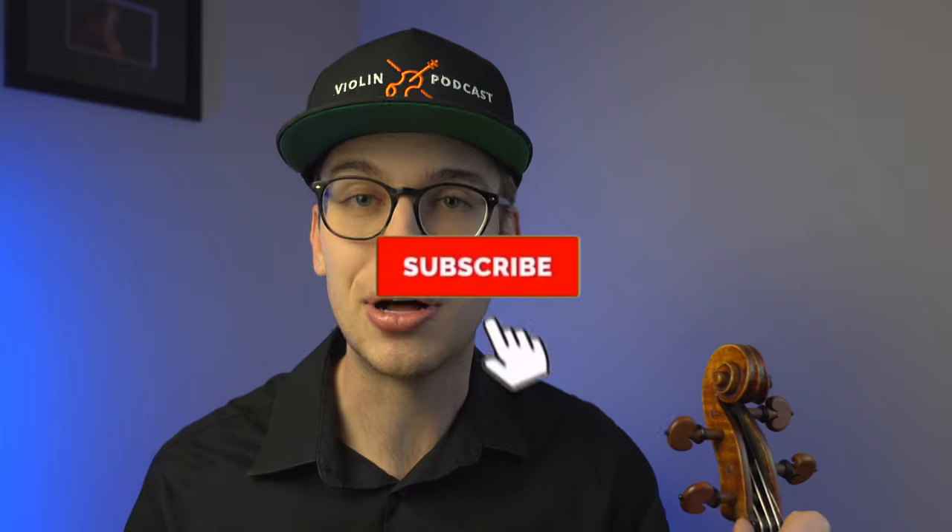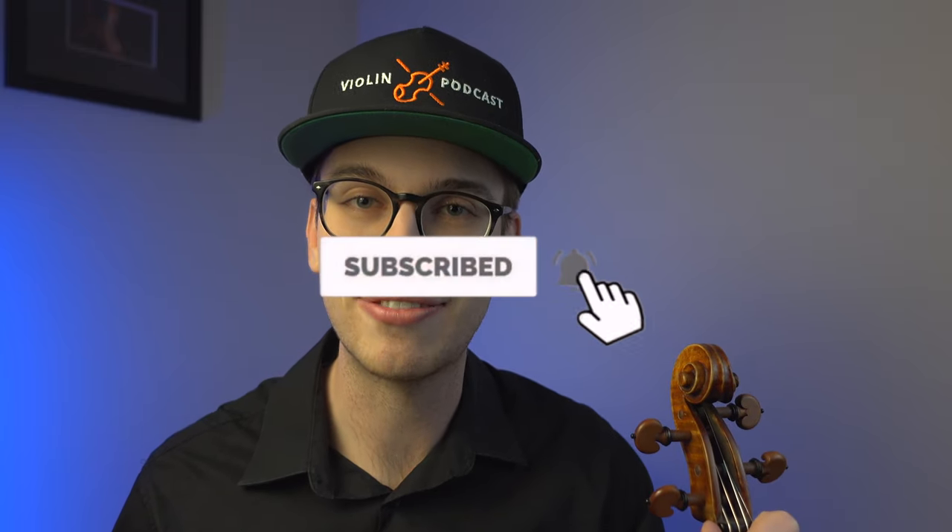I hope this left hand technique thumb placement has really helped you. I really want to get to know the community — leave a comment below about what other videos you want on the channel, because I'm here for you. I want to create as many useful videos as possible. Thank you so much for watching — I hope you enjoyed it and found value in it. If you haven't subscribed yet, please hit the subscribe button and the bell notification. Check out some other videos on the channel, and I'll see you in the next one.